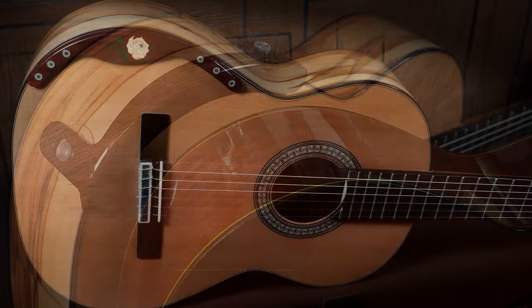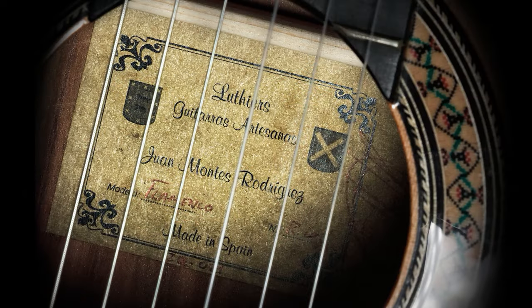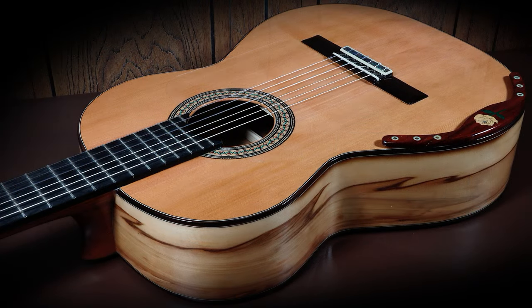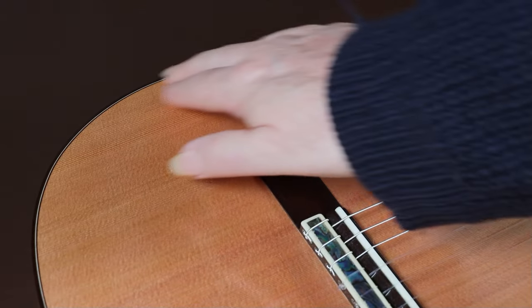I use an armrest on this guitar all the time, but until I found this one I'd been using a stick-on armrest, which really worried me because I really like this guitar. It was handmade in Spain, and handmade instruments are all slightly different — I really like this one and don't want any damage to it. A stuck-on armrest will eventually damage the varnish, and when I removed the old one I actually had to break it into three pieces to get it off — though I'm happy to say the guitar finish wasn't damaged in any way.